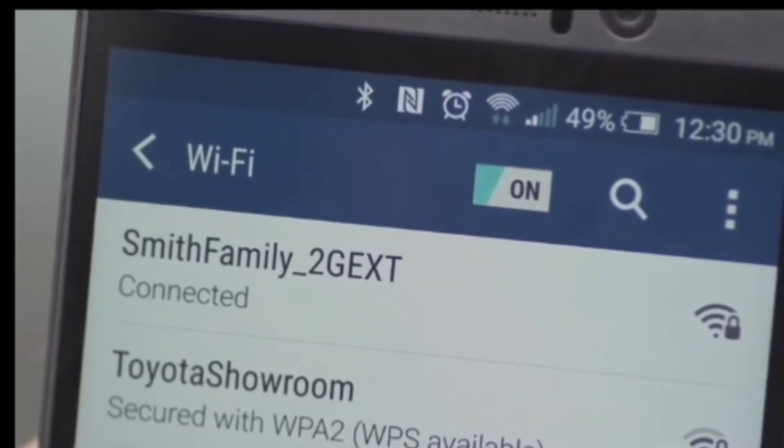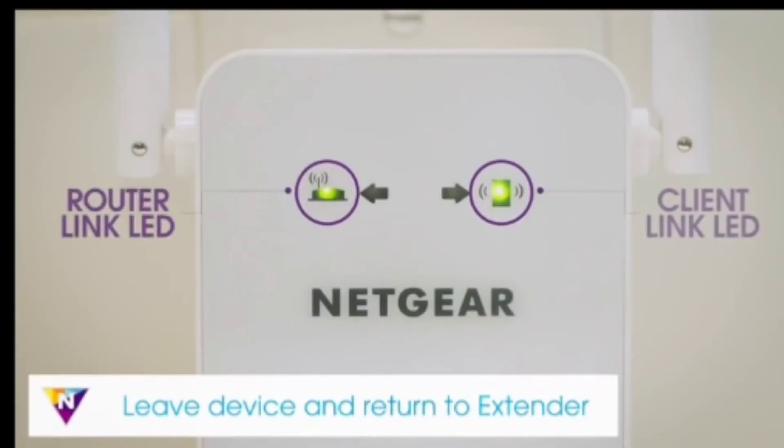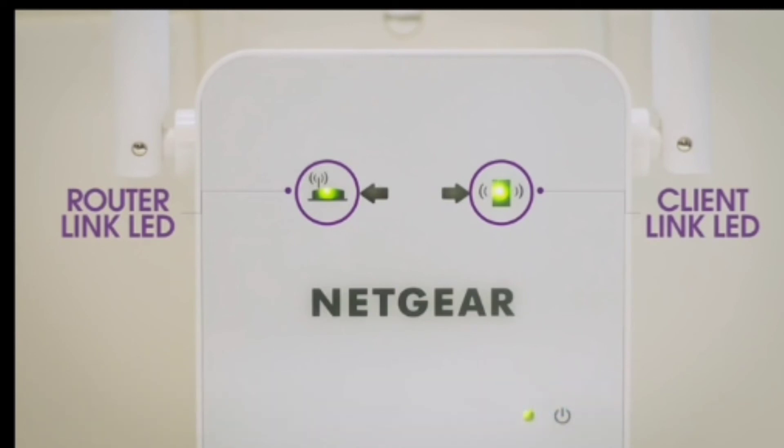Once your devices are connected and placed in the dead zone, return to the extender and check the client link LED. If the client link LED is solid amber or green, your Wi-Fi network has been properly extended to the area with a poor router Wi-Fi signal, and your network setup is complete.